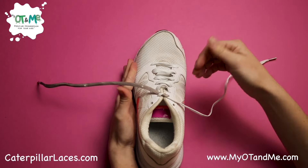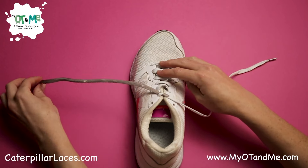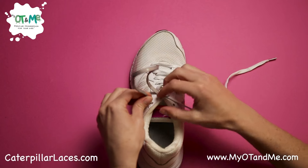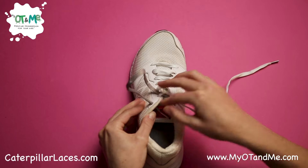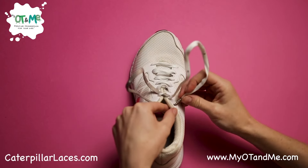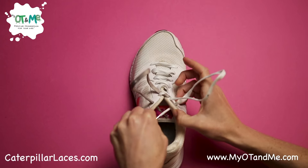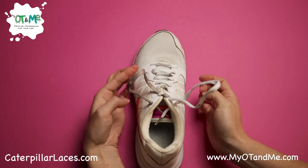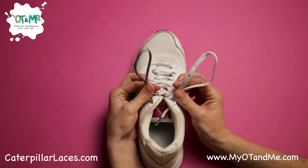When the laces are different colors, it's even easier for kids to do that step. The next step is to take the end of the lace and put it through a hole at the top of your shoe, pull it through a little bit. Then get the other lace and put it through the hole in the top of the other side and pull it through. Now pinch your two bunny ears.